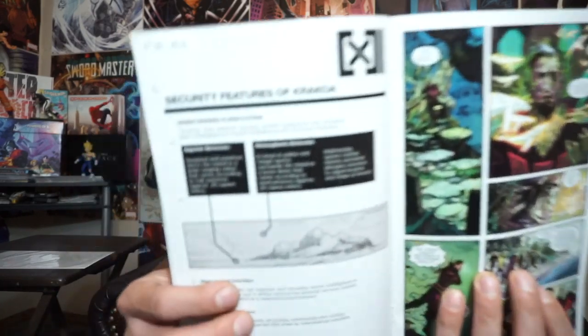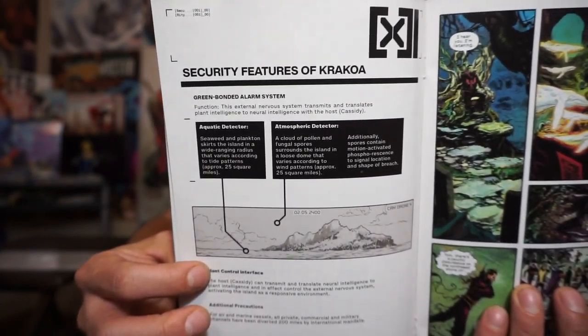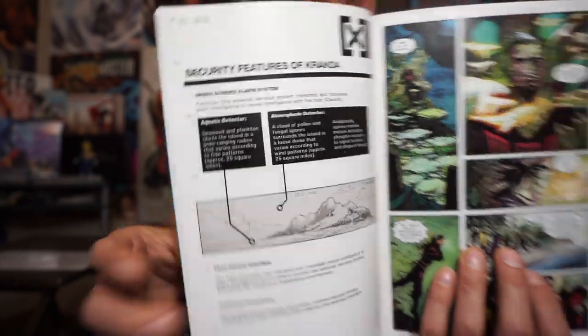Beast tells Logan not to kill the creature — it's welcome on Krakoa and wasn't necessarily trying to kill him; Beast just took it by surprise. But this creature has left a trail of bones in its wake, which is something mysterious. Then we get another page of exposition showing the security measures in place for the nation of Krakoa to keep it safeguarded from outside sources.